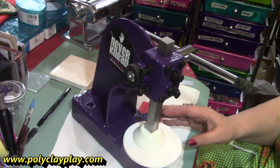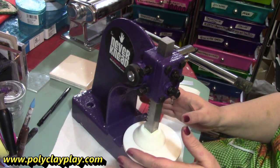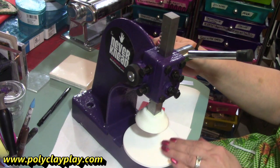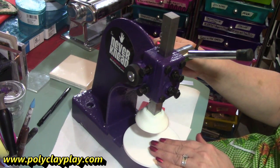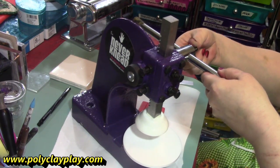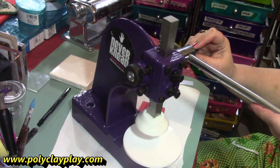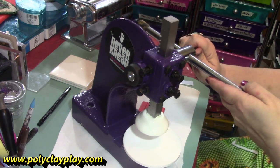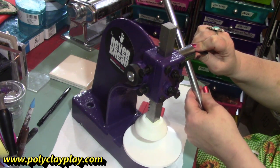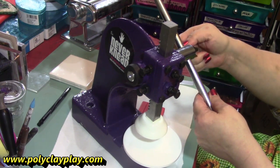The Never Knead comes out of a box basically just like this, with very little assembly required. You basically peel off a protective layer that's right around this base area here. And you'll have to attach this rod here that moves this up and down and conditions your clay. You can position it by loosening a little bit right over here, and you can slide it up or down through the hole here and tighten it where it's best positioned for your use.